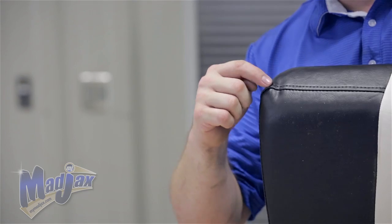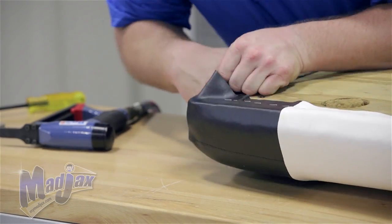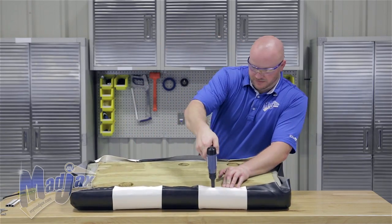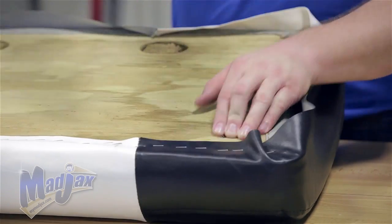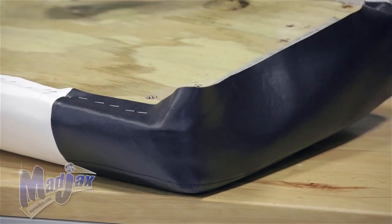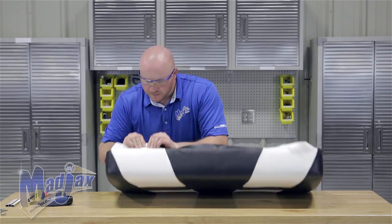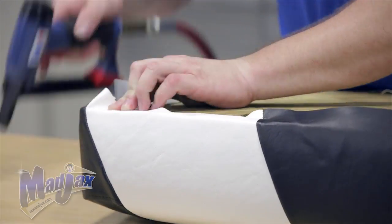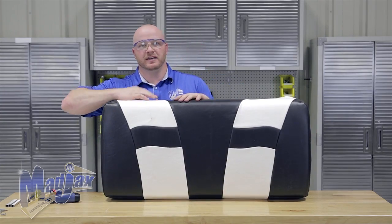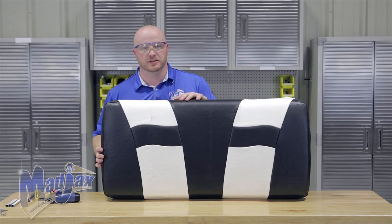I noticed on this corner that we have some extra fabric bubbled up. I'm going to remove the staple from the backside corner, fix this, and then reattach it. Moving to the other corner — same thing, I have a little bit of a bubble in this corner, so I'm going to take the staple out and fix that as well. Now we're going to do the same thing on the front side of the cushion. When you staple the other side, check and make sure that you can't pinch any loose fabric — if you can, you need to pull this side a little tighter.